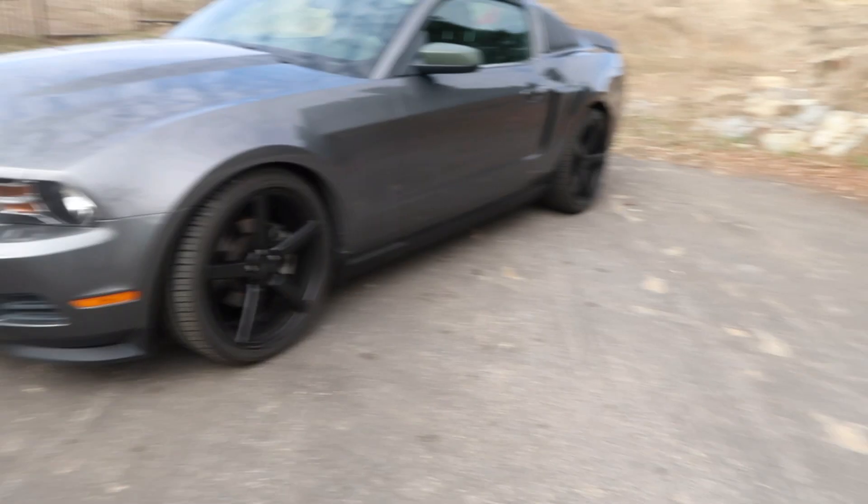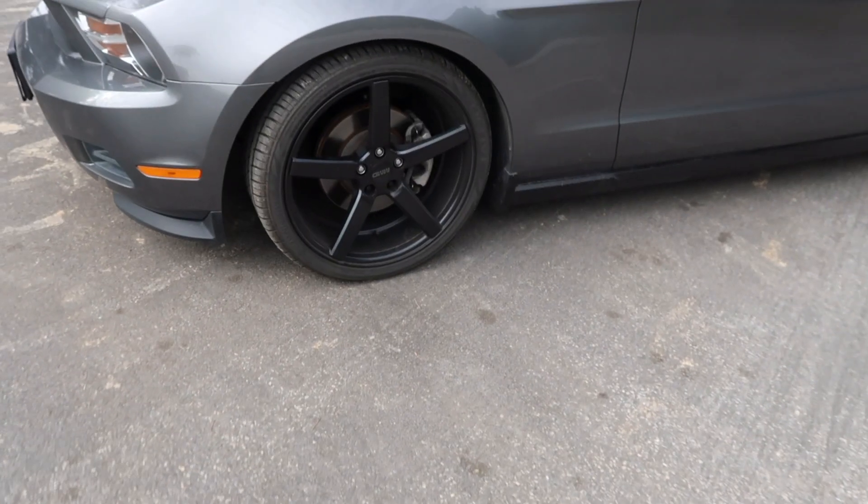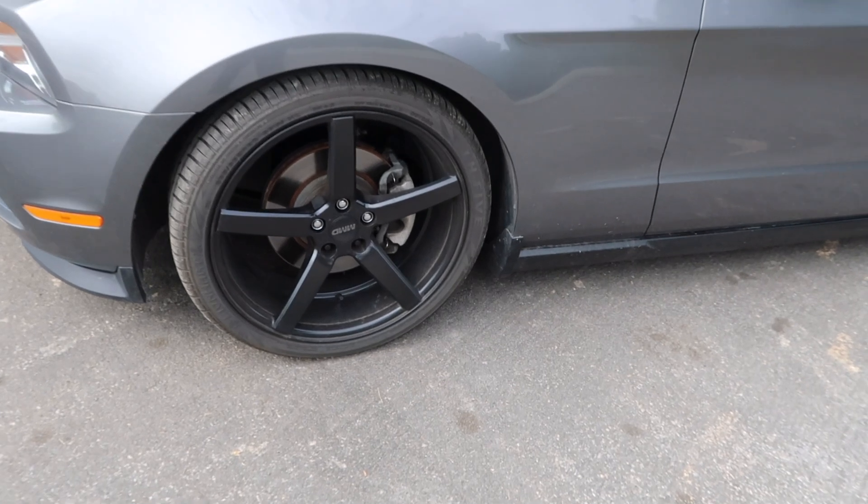What's up guys, welcome to my channel. For today's video I'm going to talk about my daily car — it's a 2011 Mustang. I'll be showing you guys what upgrades I have done to it, so let's get started.